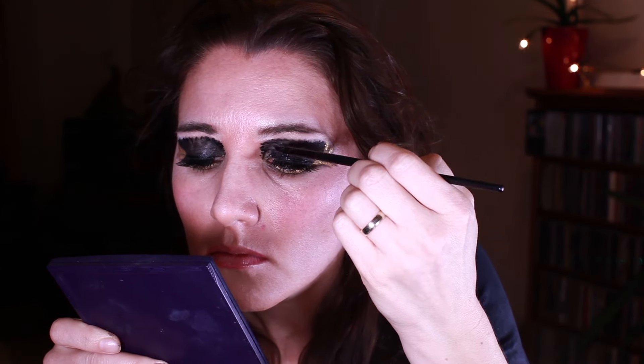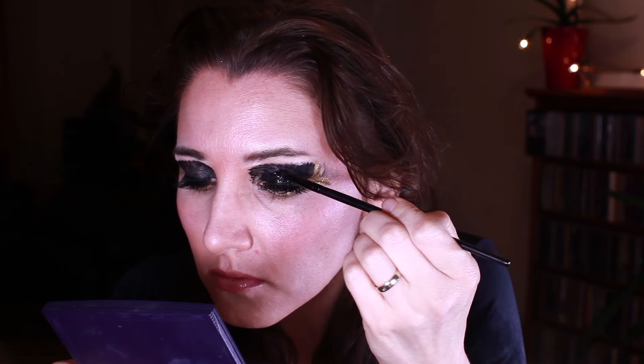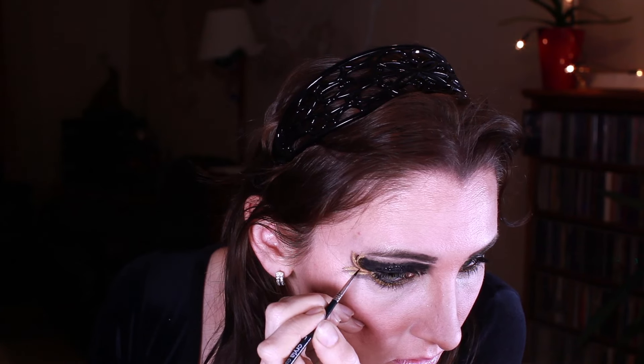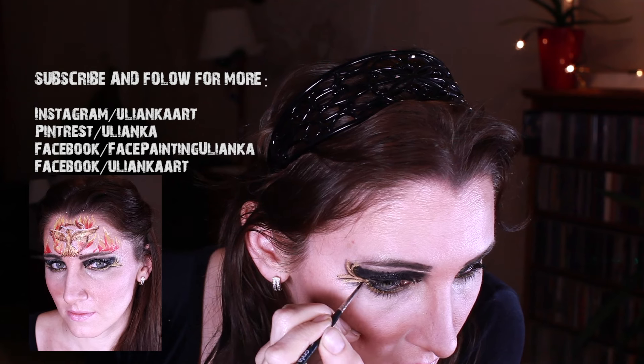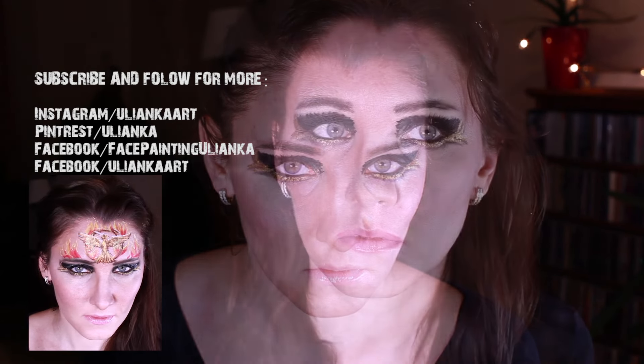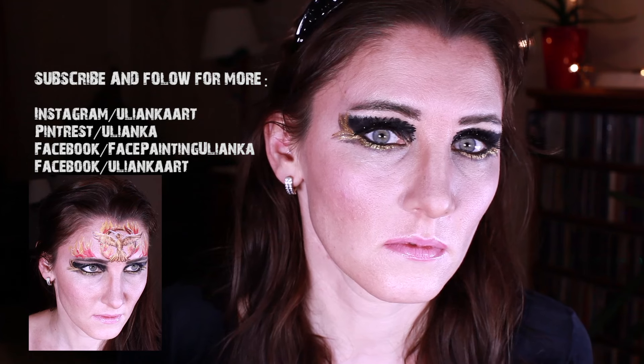I like the look but I'm applying more glitter using the same fix gel and a bit bigger brush. I also went for a more pronounced look of the black lines under the gold one. Now my look is complete and remember to check the Hunger Games face painting video.